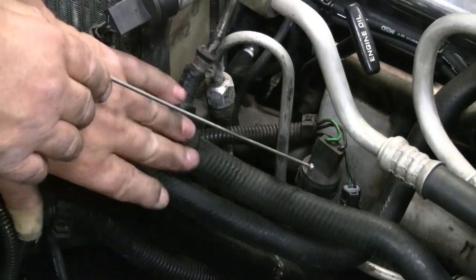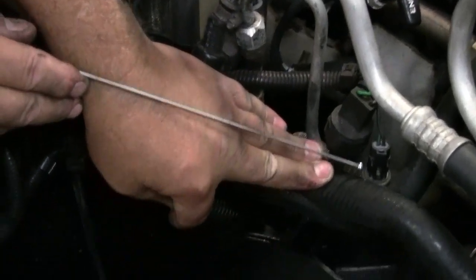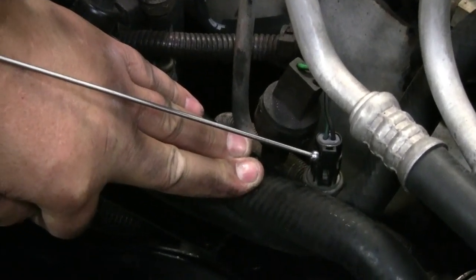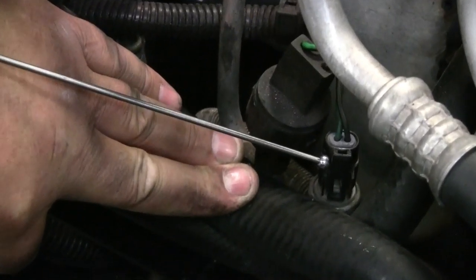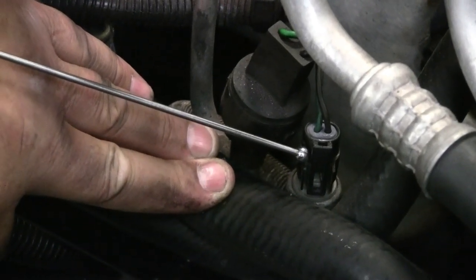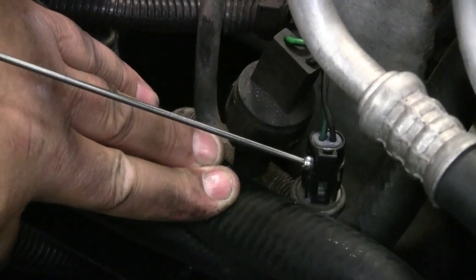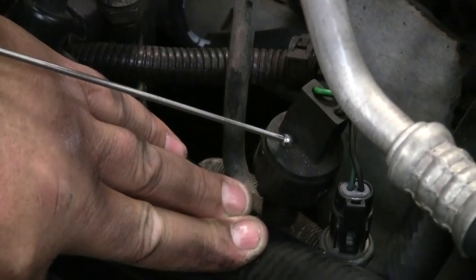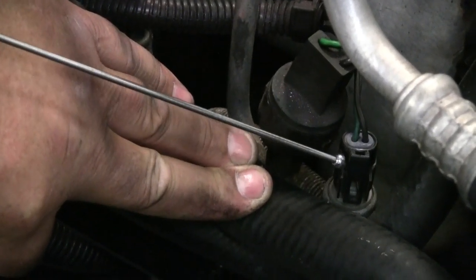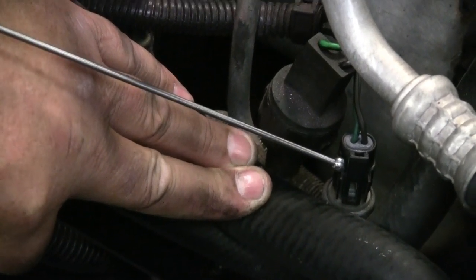And then we move on — we've also got another switch. We have a condenser fan control switch. What this switch does: at approximately 280 PSI it turns the condenser fan on, so that we don't allow the pressure to get too high and damage the switch or damage the system. So this is a very important switch, also concerning the cooling fan.